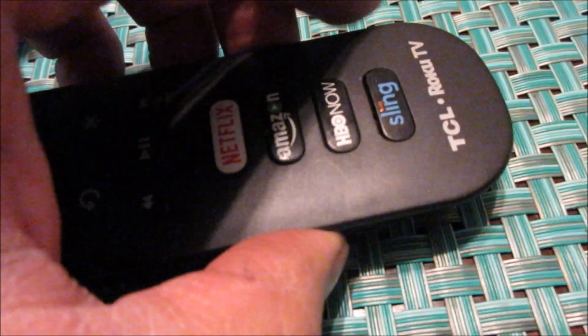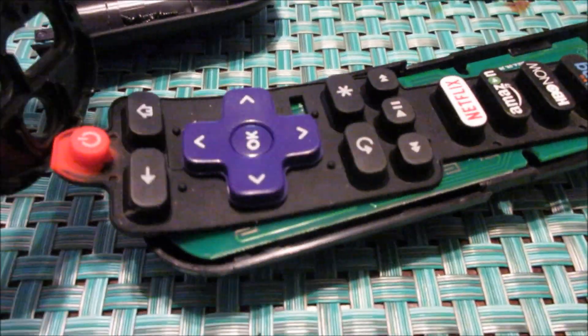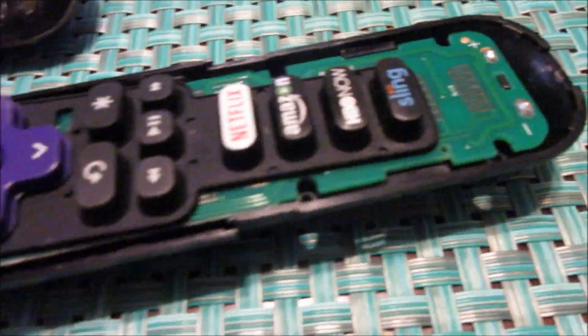Then I put the screwdriver into the back right here, and when you wedge the screwdriver in the back right there you can pop it up and open the remote. It's a pretty simple remote — there's the first piece that comes off.